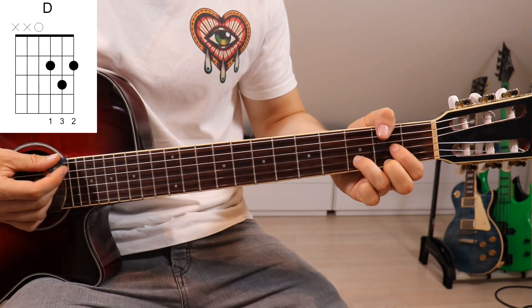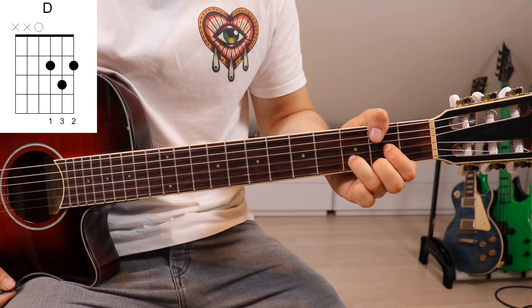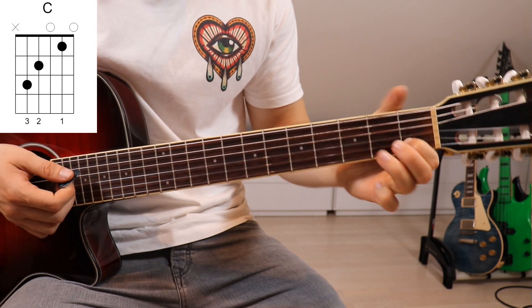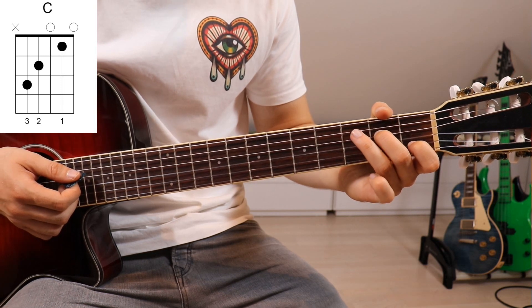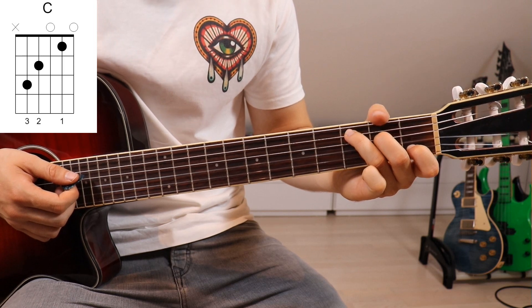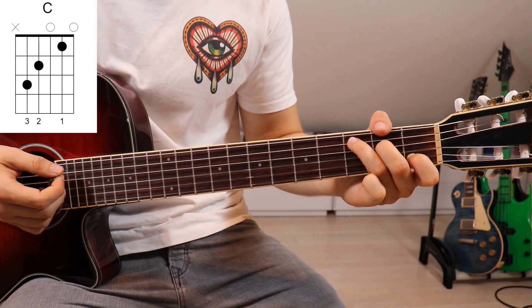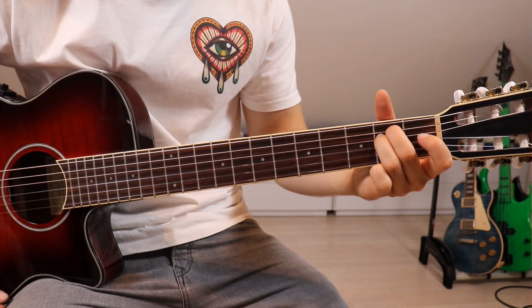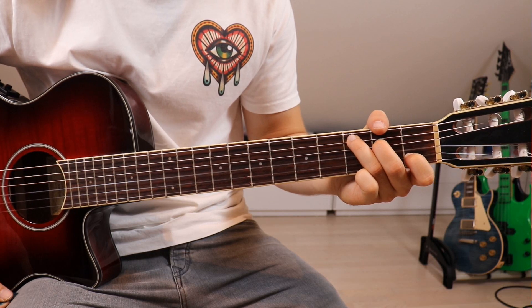Last but not least we've got a C. First finger onto the first fret on the second string, second finger on the second fret on the fourth string, and third finger on the third fret on the fifth string. Once again we take our thumb and mute the sixth string — but this time only the sixth string, since we've got our third finger on the third fret on the fifth. So that's E minor, D, and C.